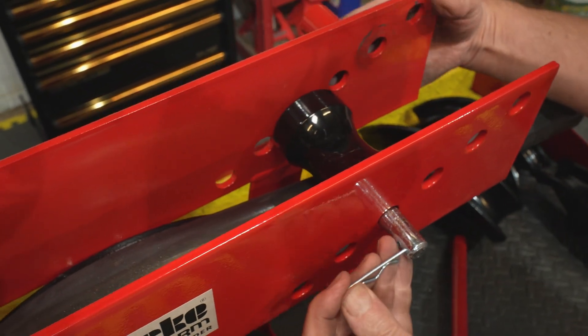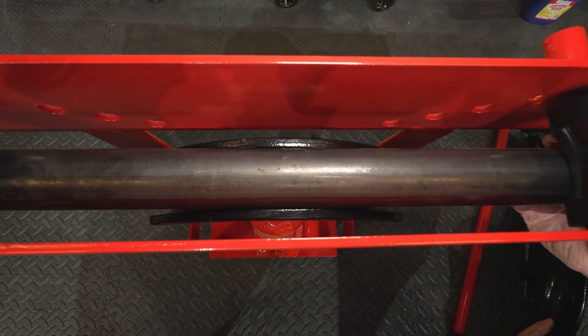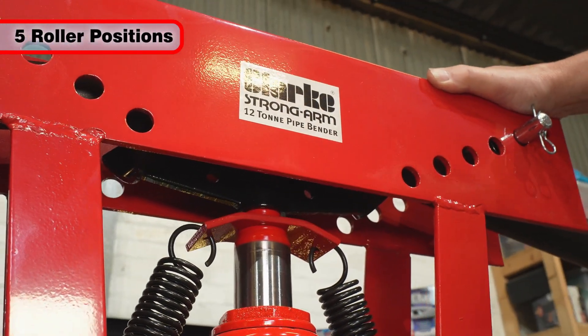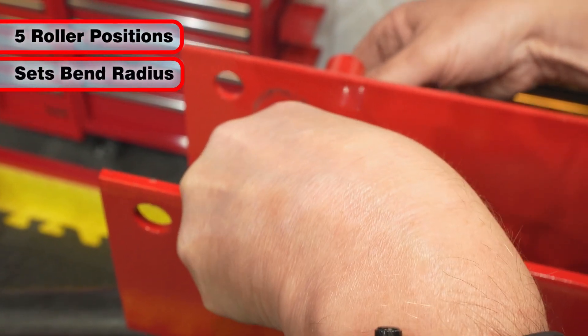In use, the appropriate rollers are fitted, the pipe is inserted, and the hydraulic ram is pumped to create the bend in the pipe. There are five positions on each side of the unit for the rollers, and moving them closer together will create a tighter bend radius.